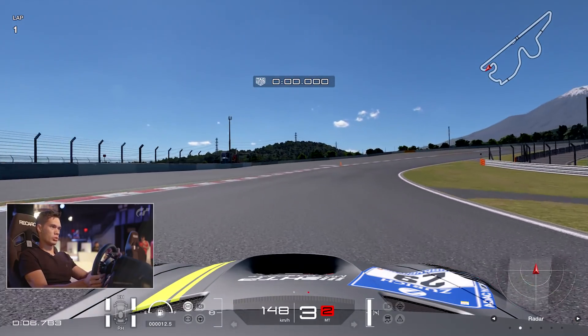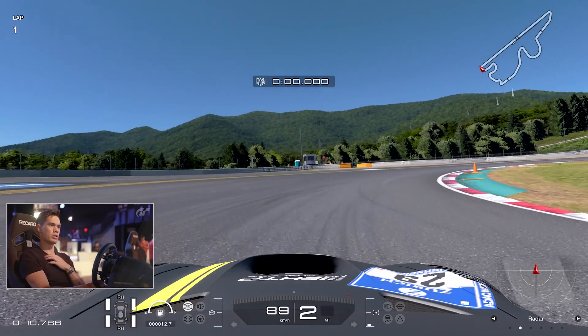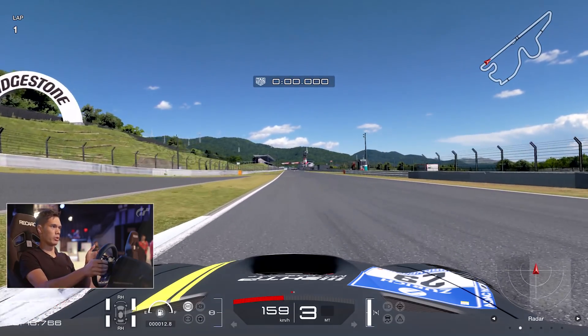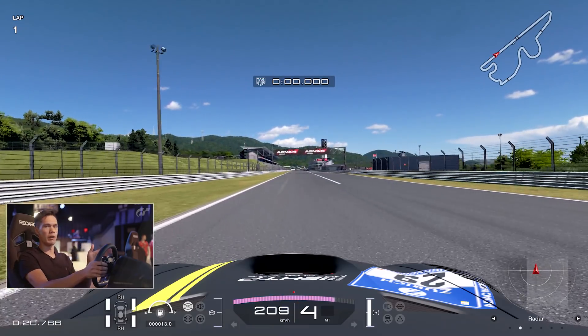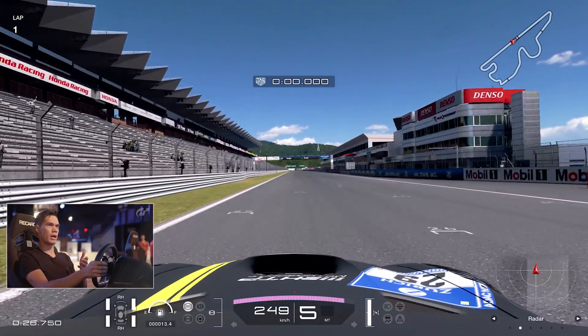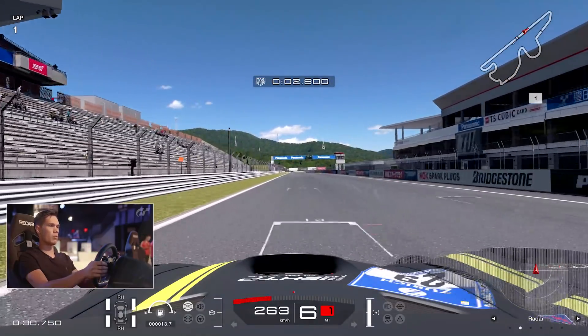Fuji is a very difficult circuit to get everything hooked up in one lap. So what we're going to do here is go for a slow lap and I can point out a couple of different things that you're looking out for on the track, mainly to get your braking right. This track is really important in terms of your braking points, especially coming into turn one which you're coming up to here.